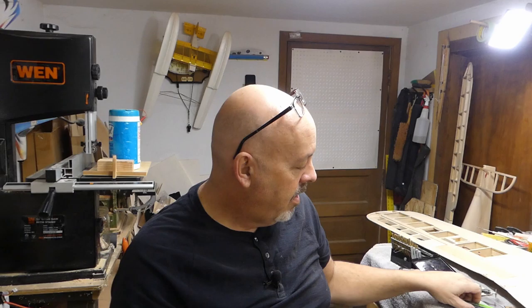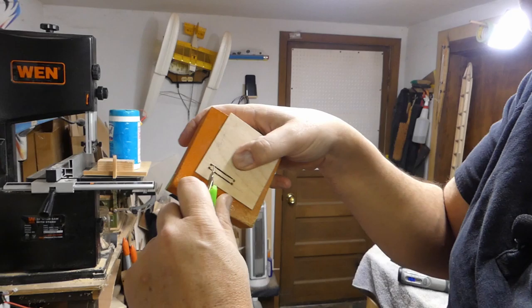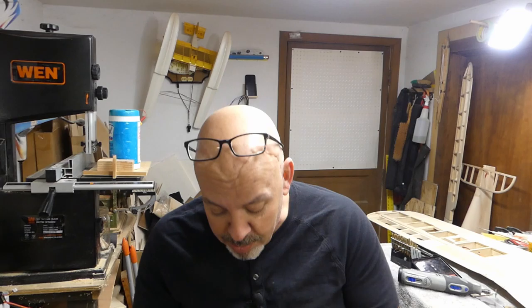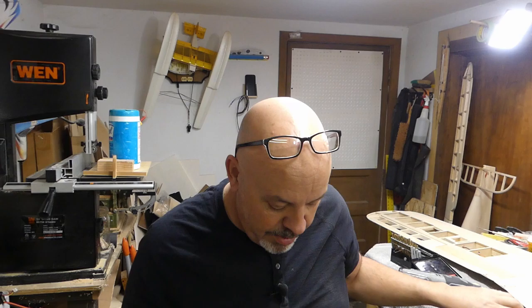So I cut the slots in it, and then I'll just come in with a razor knife — cut down between the holes on the front and on the back, and then this should just pop right out. One, two, and it's out. Then I'll just come in with some sandpaper, get those sanded up to the way I want them to look, and bring it right back.